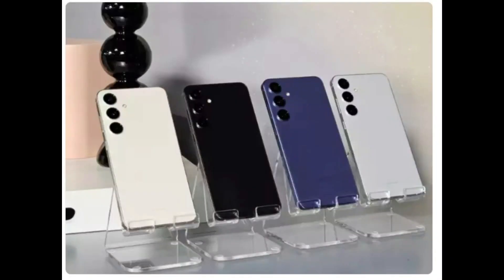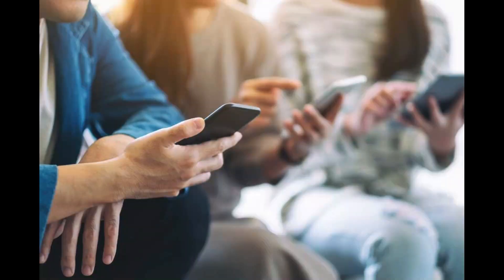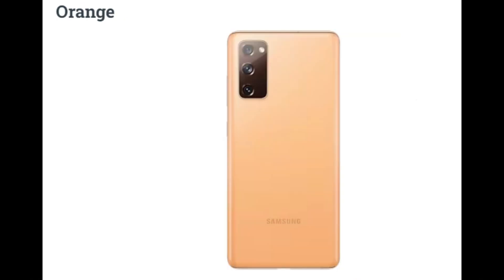Noteworthy is its IP68 rating for dust and water resistance. For those seeking exclusive online options, the Galaxy S24 Ultra is also available in Titanium Blue, Titanium Green, and Titanium Orange.